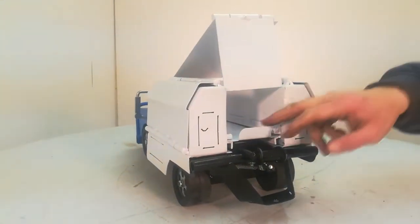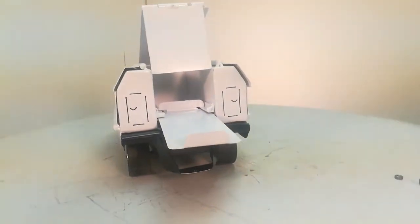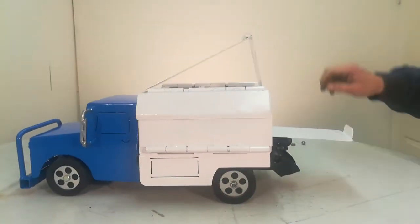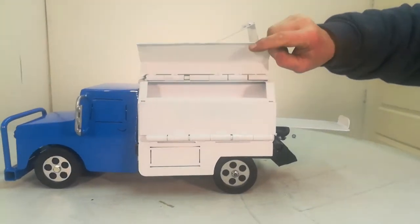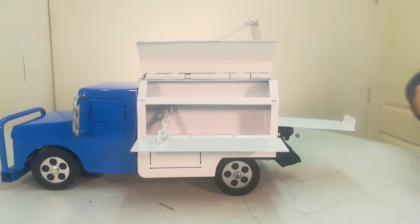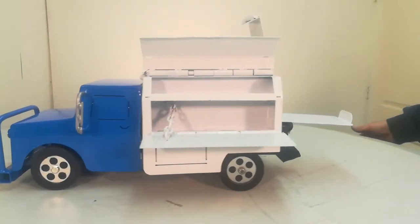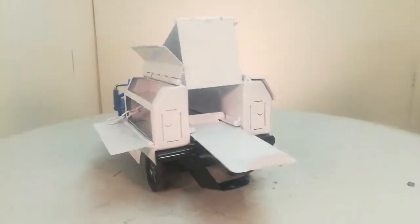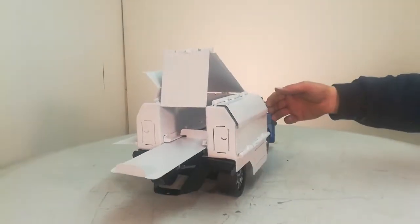This top comes up and it's got a slide-out tray in it. Each side has a gate door that comes up and a side bench that comes down. You can store lots of extra tools.